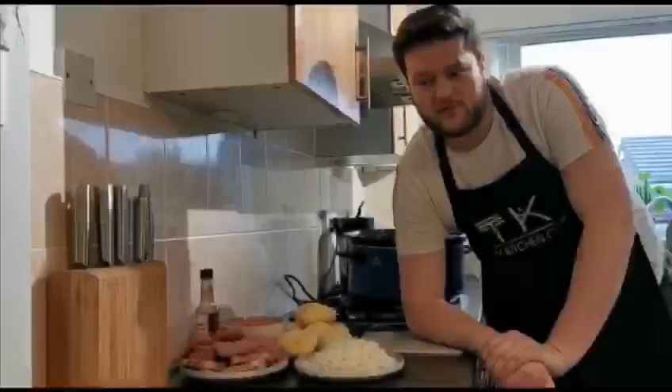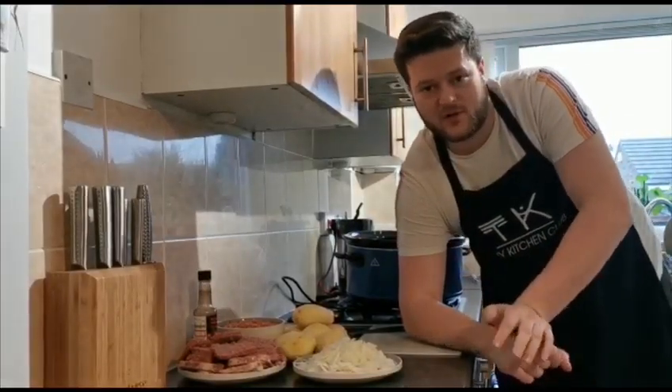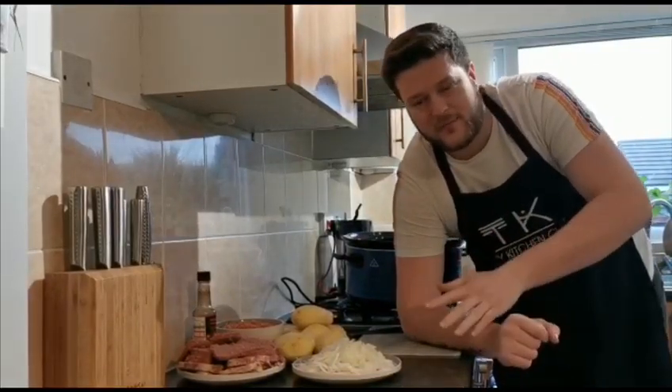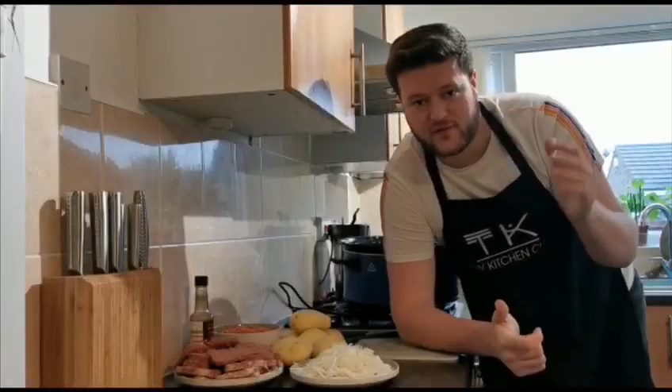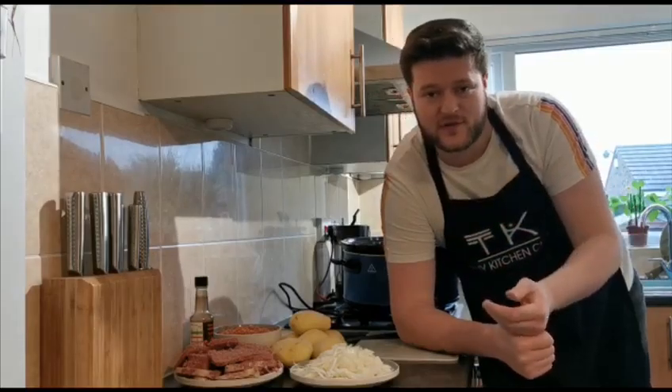Welcome back to Tiny Kitchen Club. One of the reasons I started doing all these videos and these recipes in the first place was people kept telling me that they couldn't make this or they couldn't do that. I do everything from restaurant standard food, light bites, a lot of Turkish food, Japanese food.